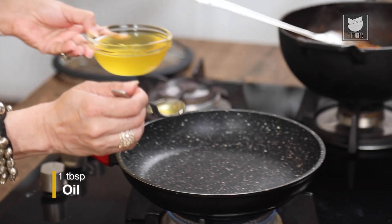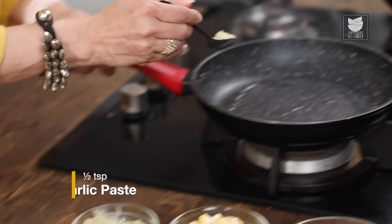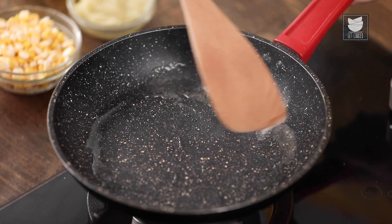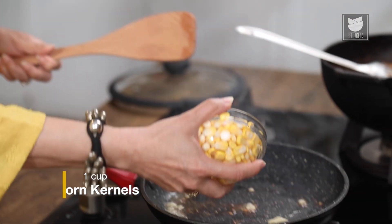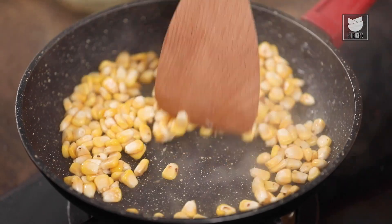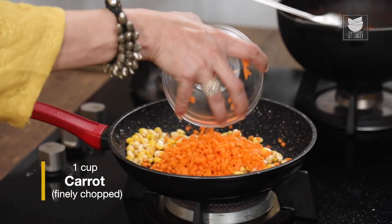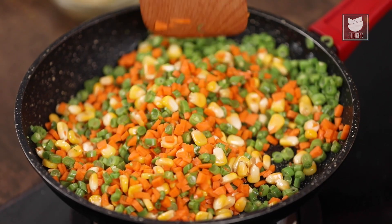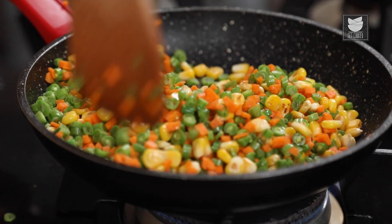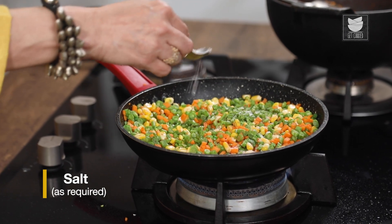Now let's make the filling for the Lettuce Cups. I'm going to heat a tablespoon of Oil. Once it's hot, let's add half a teaspoon of Garlic Paste and saute for a few seconds. Now I'm going to add a cup of Corn Niblets, a cup of finely chopped Carrots, and a cup of finely chopped French Beans. Keep the flame slightly high and cook this for 2-3 minutes. Now let's add a quarter cup of finely chopped Celery Stem — this gives an amazing flavour to the dish. Let's sprinkle some Salt and some Pepper Powder.